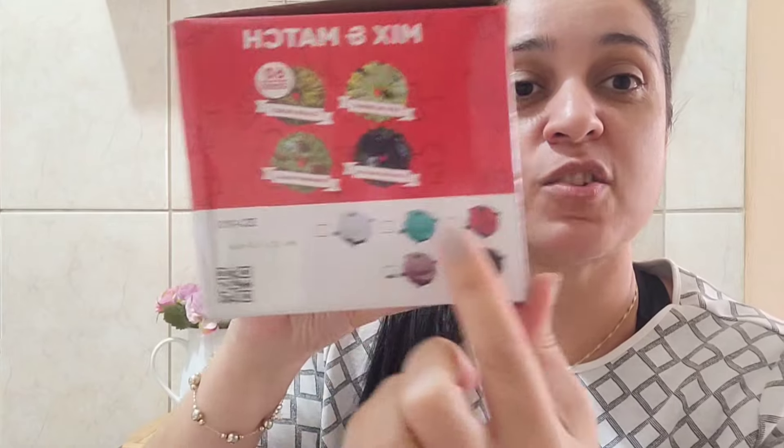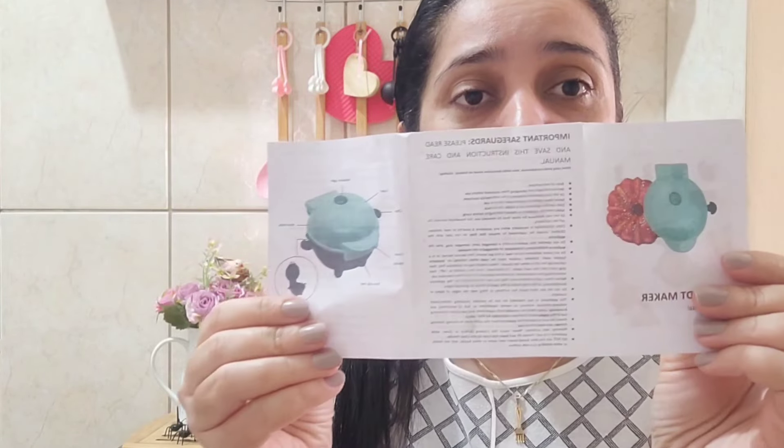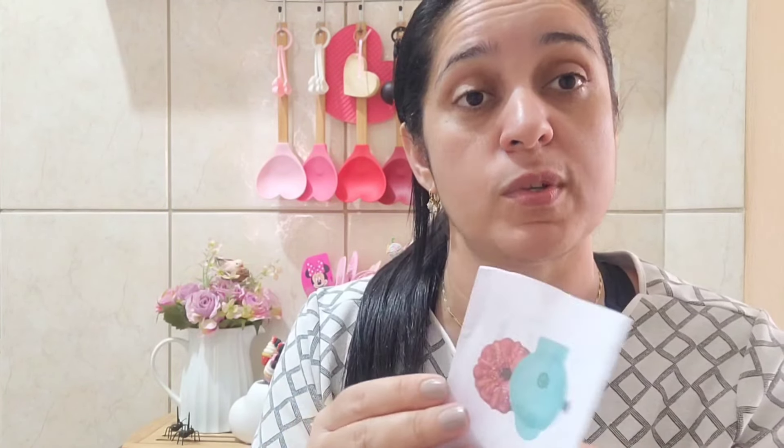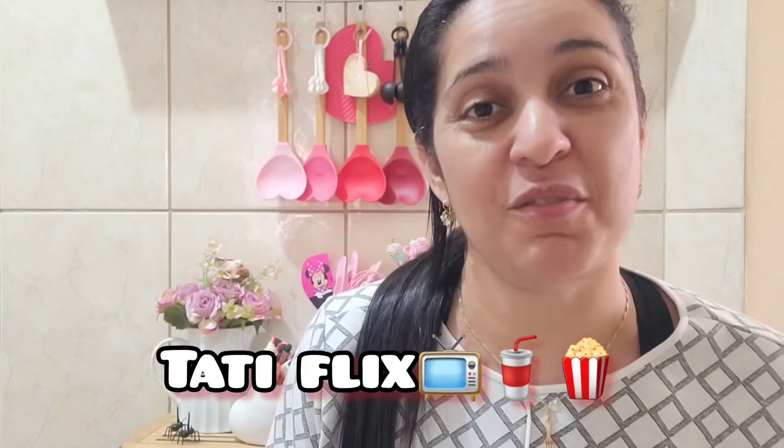As cores que tem. E veio também o manual, que tá tudo em inglês também. Aqui no manual fala que o bolinho fica pronto entre nove a onze minutos. Vamos ver se é isso mesmo. Mas não vou me prolongar muito aqui. Como eu costumo dizer, chega de papo e bora lá pra mais um Tati Flix.